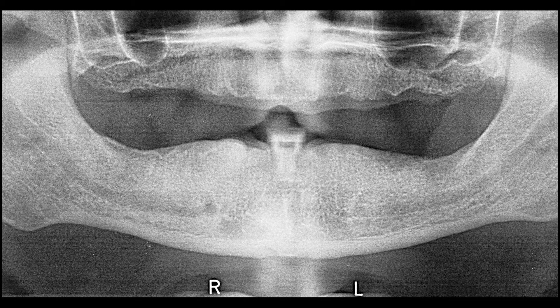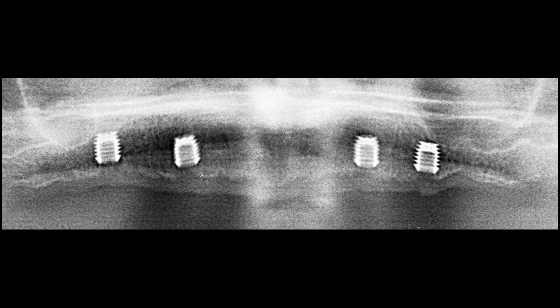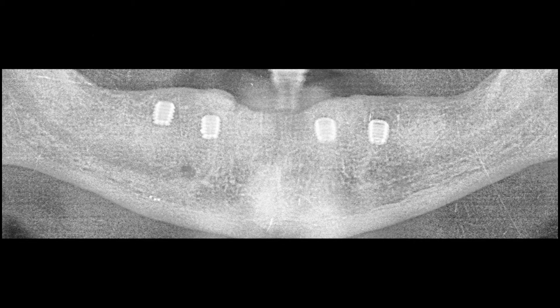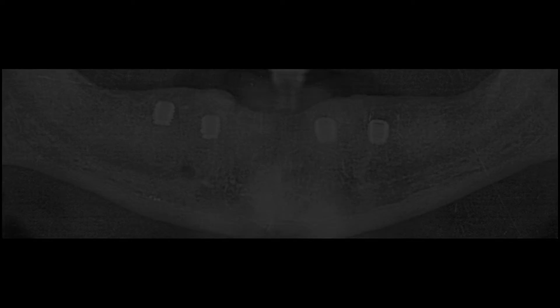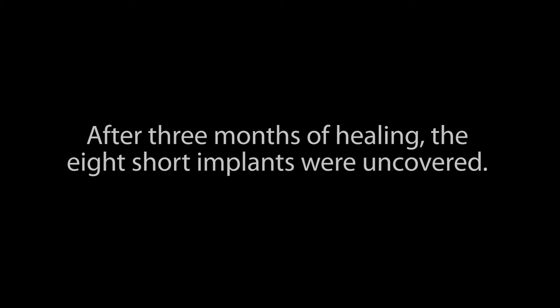Treatment for our 50-year-old edentulous male patient began with a clinical and radiographic examination and the subsequent placement of four 5.0 mm by 6.0 mm implants in his maxilla and four 5.0 mm by 5.0 mm implants in his mandible. After three months of healing, the eight short implants were uncovered and the restorative phase of treatment was initiated.